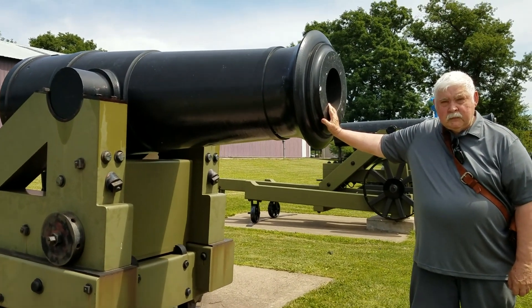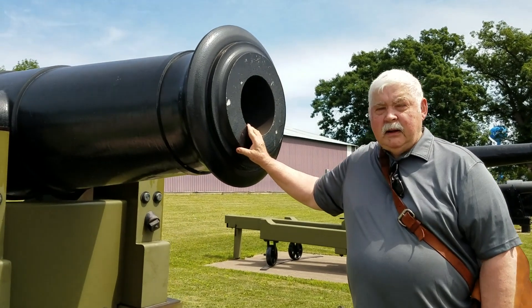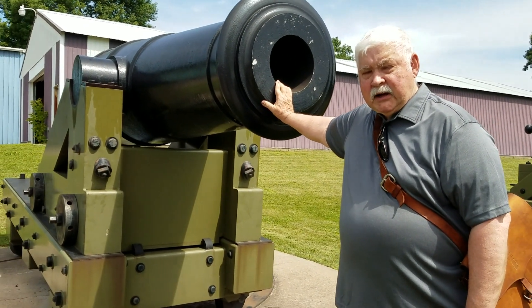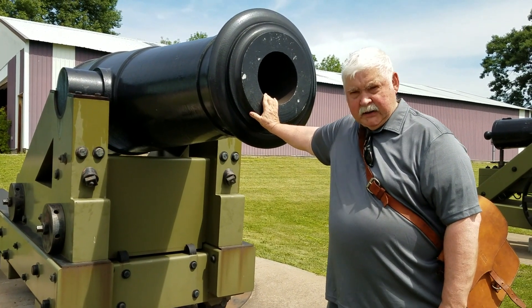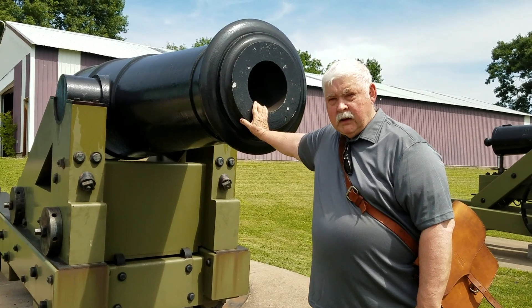What size ordnance would this shoot? It fires the 10-inch shell that weighs 92 pounds. It fires the solid shot that weighs 135 pounds. Maximum amount of powder used in this gun is 25 pounds. And what did we shoot off today? Six pounds.